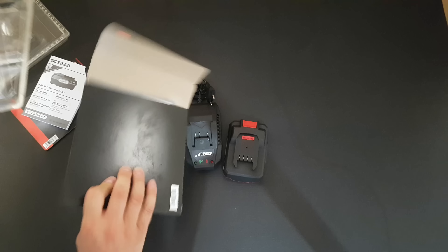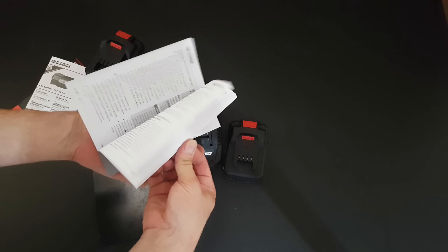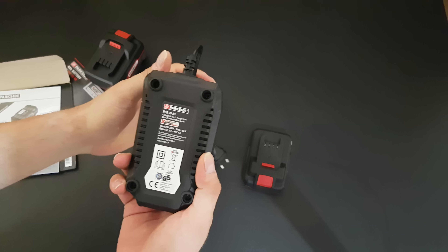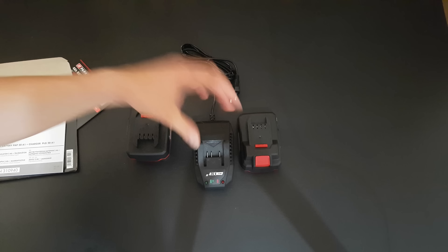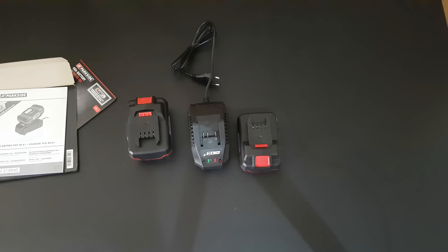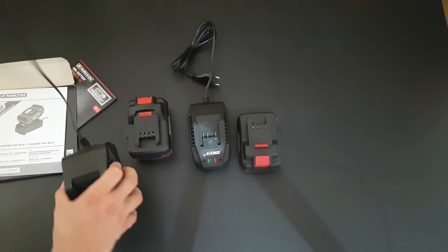Inside the second package we have the battery charger and the manual. Here it is — the 20 volt, 2Ah battery PAP20A1, and the typical charger is 2.4 amps. For the 4Ah battery I would need a 3.5 amp charger. This charger is 2.4 amps — it will definitely charge the 4Ah battery, but it will take longer. I do have my own 3.5 amp charger available.